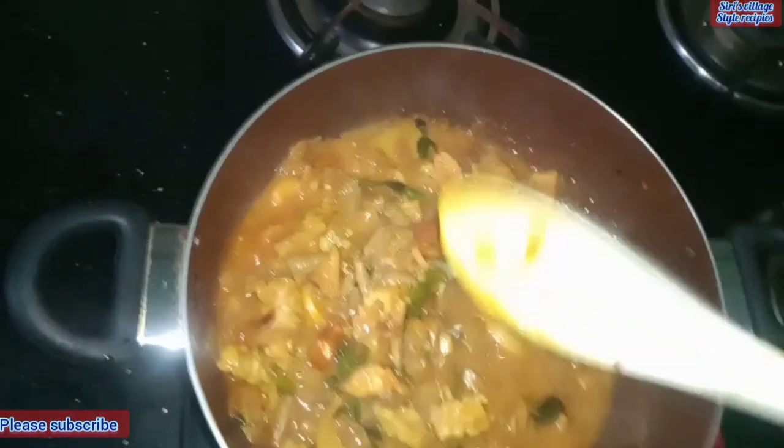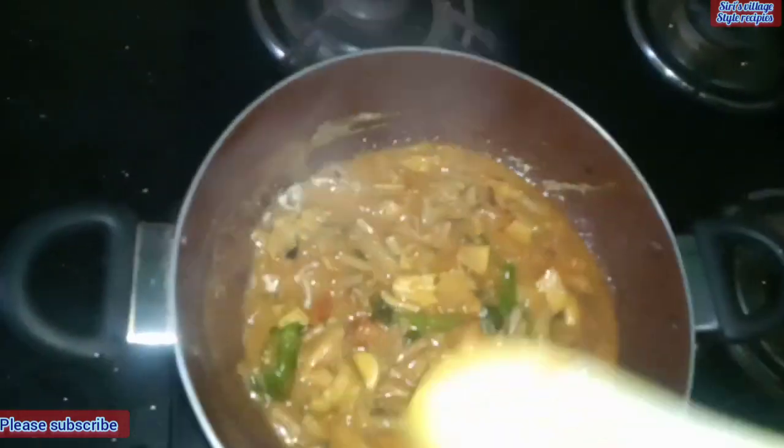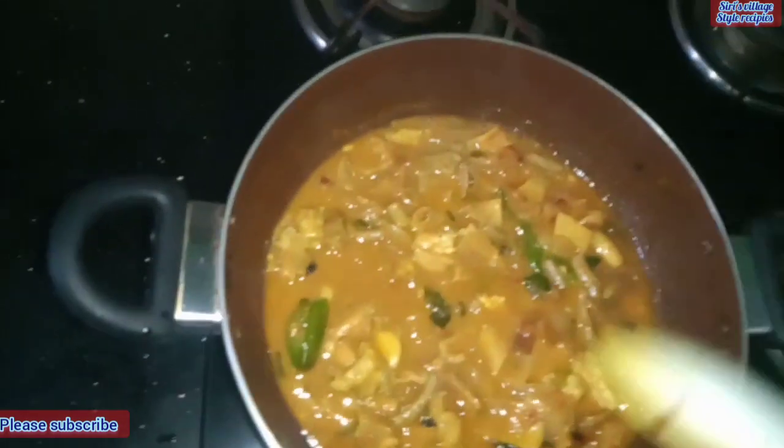I will add a little bit of paste. I will add a little bit of paste. This paste is perfectly pasted. Now I will add a little bit of paste.